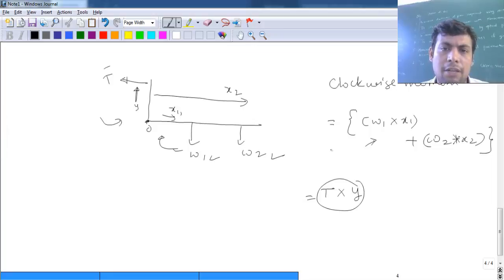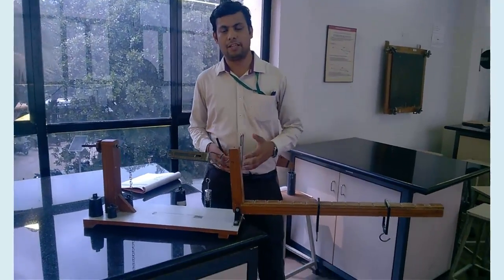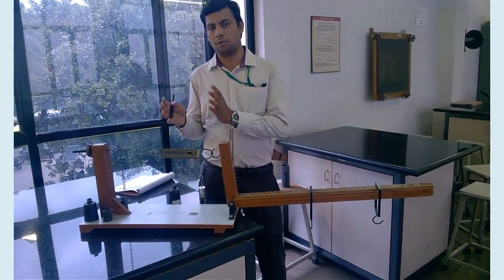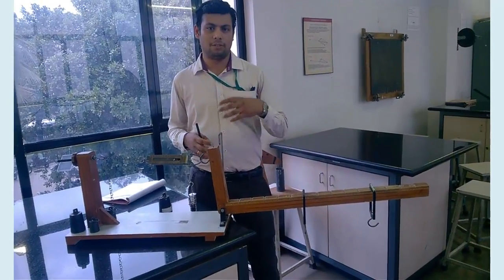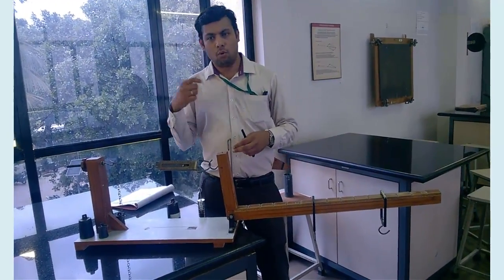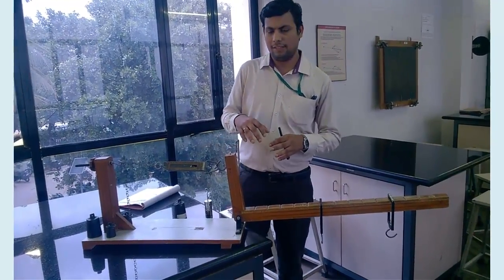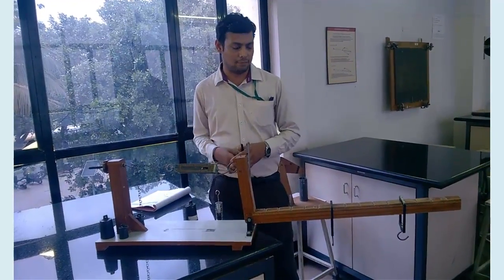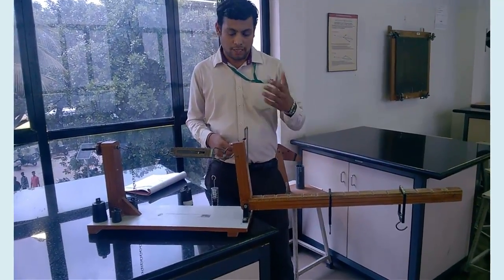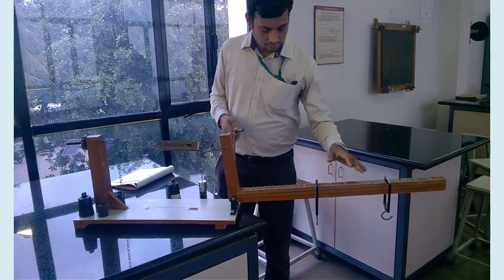This is the bell crank lever setup with which we will verify the law of moment: the total clockwise moment equals the total anti-clockwise moment, applied to a body under equilibrium. This is similar to Varignon's theorem, which states that the total moment due to various forces acting on a body in equilibrium equals the moment of the resultant. The law of moment is another way of stating Varignon's theorem.